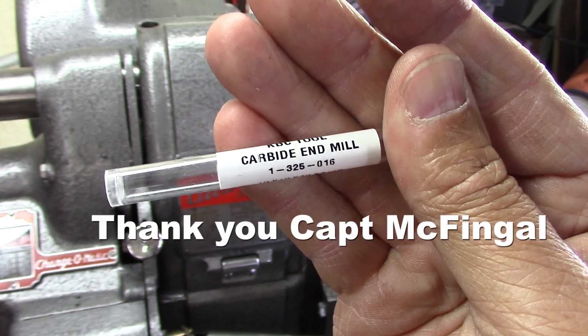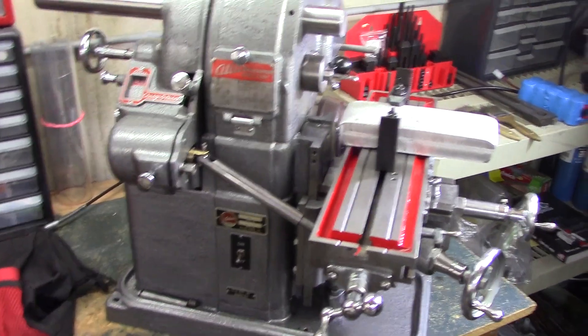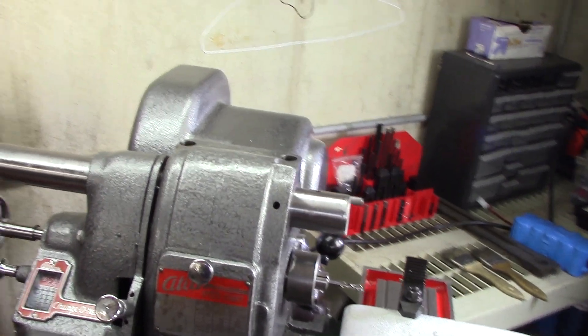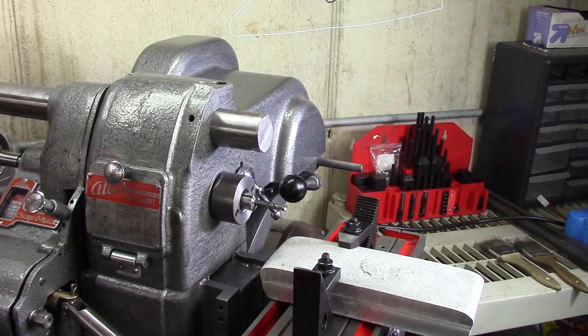Hey guys, I thought I'd throw together a quick little video for my machining guys. For you tractor guys, I really am going to get to you right now. Like I said, this is a quick video — I still have two broken cars I've got to take care of, so please bear with me.